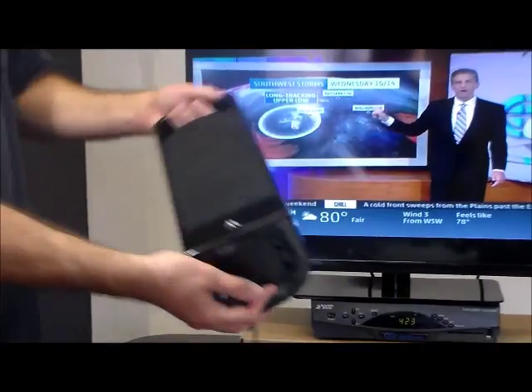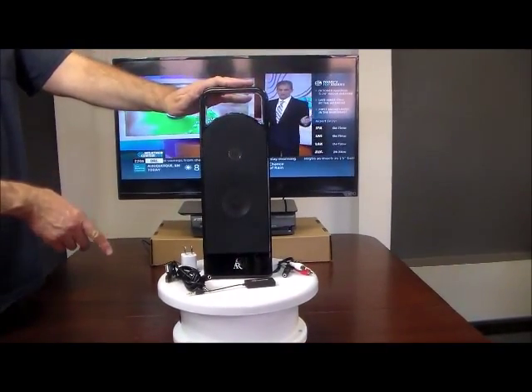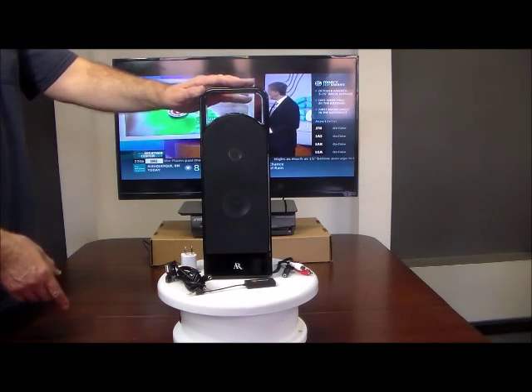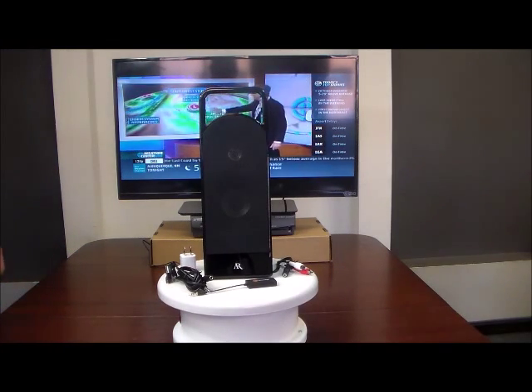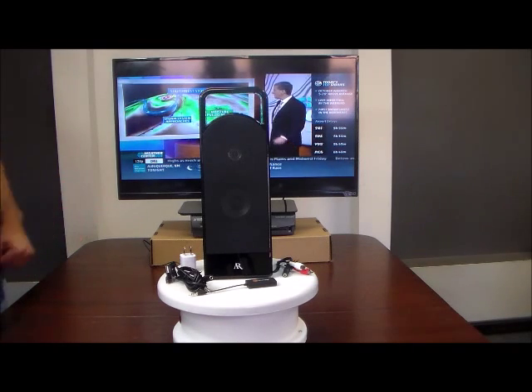You don't want to keep the batteries in and plug it in at the same time — just run it off one or the other. The advantage of having it plugged in is you can leave it and never have to worry about changing batteries.